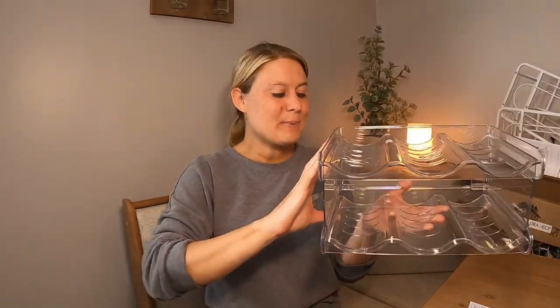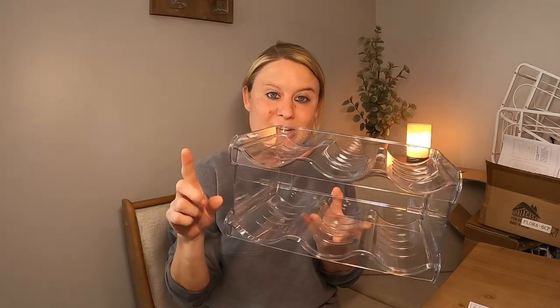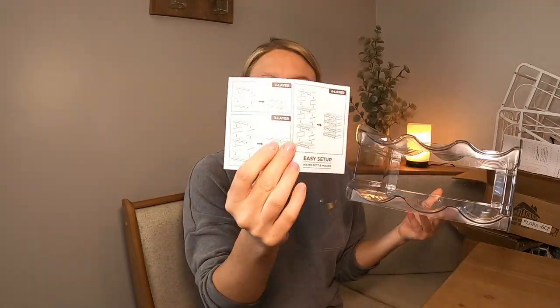This was super easy to put together. All you do is add these on the sides, push everything together, and look at this — oh my goodness, this is perfect. It's going to hold all your water bottles. I'm going to grab some water bottles and show you guys how it works. The directions were really easy.